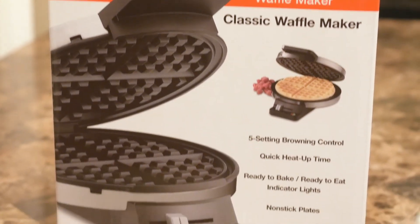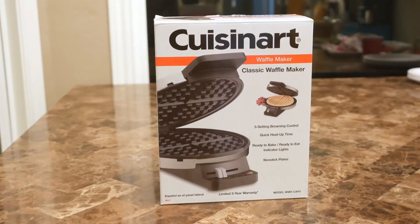Howdy everyone, this is the Cuisinart non-flip waffle maker model WMRCAP2.